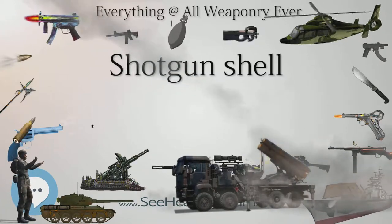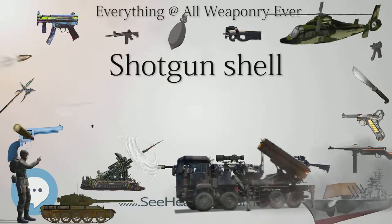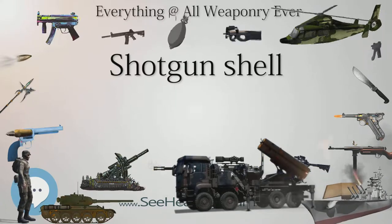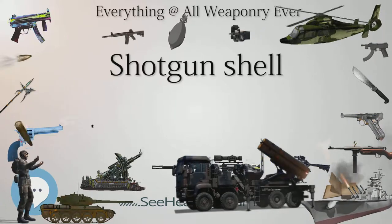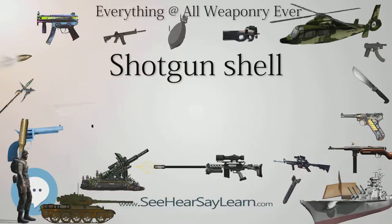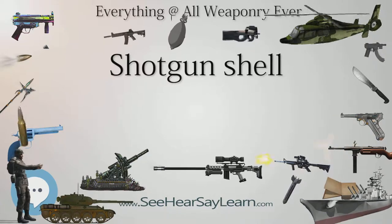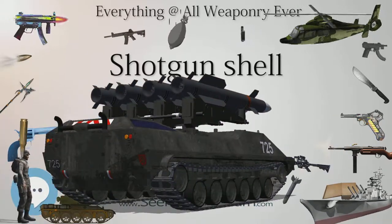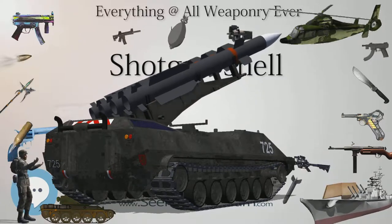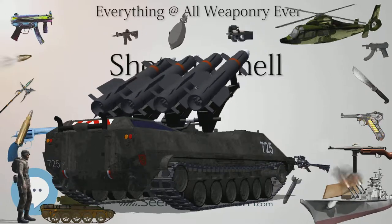SIZES: Shotgun shells are generally measured by gauge, which is the weight in fractions of a pound of a pure lead round ball that is the same diameter as the internal diameter of the barrel. In Britain and some other locations outside the United States, the term bore is used with the same meaning. This contrasts with rifles and handguns, which are almost always measured in caliber, a measurement of the internal diameter of the barrel in millimeters or inches, approximately equal to the diameter of the projectile fired.